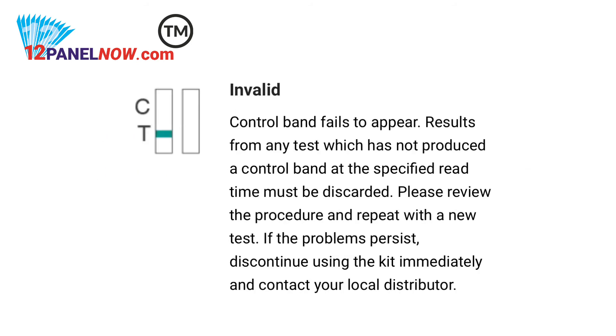For invalid results: no visible band at all, or there is a visible band only in the test region and not in the control region. Repeat the test with a new test kit.